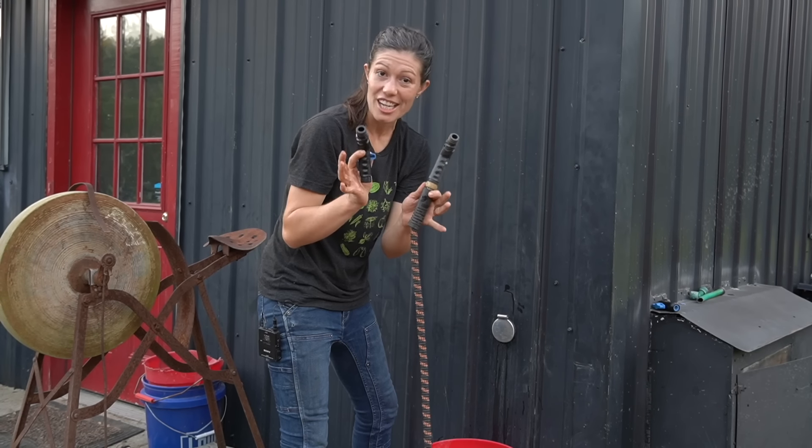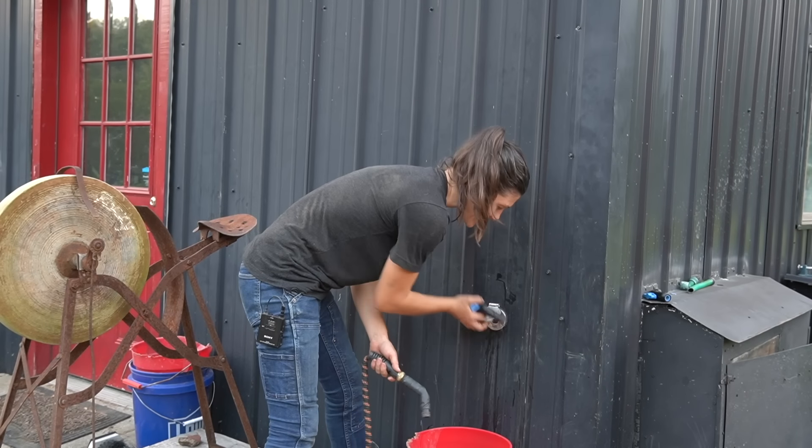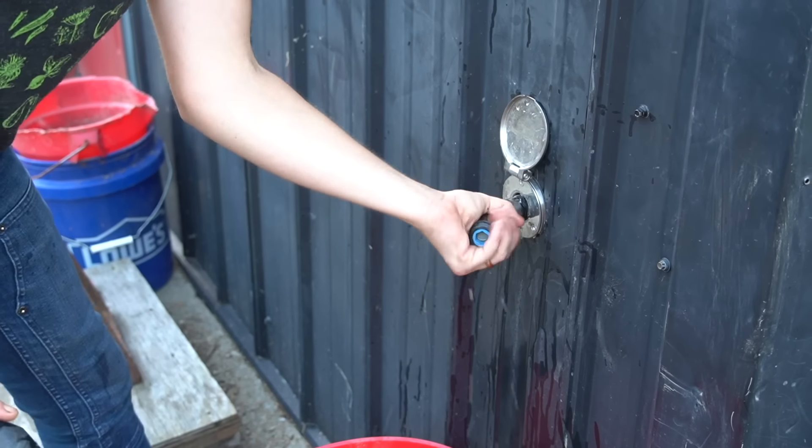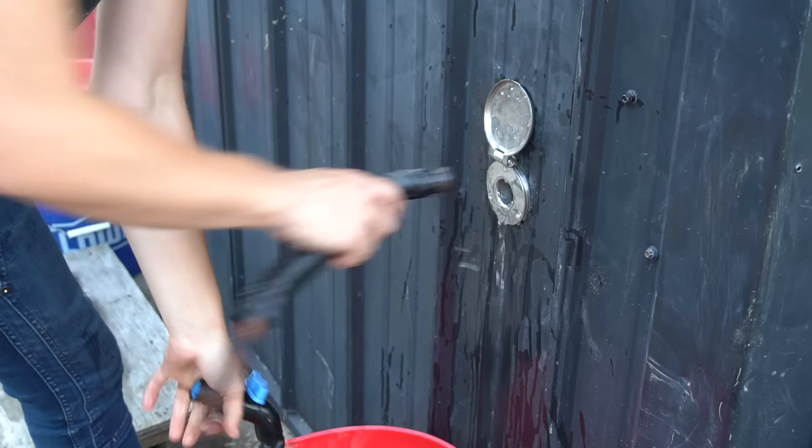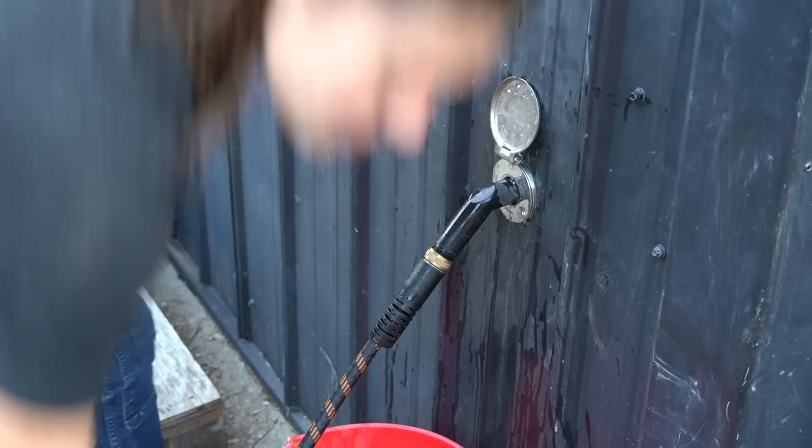Number 13 is quick-change water hydrants. This is a handy dandy little system that allows me to go from water hydrant to hose in a matter of seconds. When you're done using it, it automatically blows all the water out of the lines, instantly winterizing it — no more broken pipes in the winter.